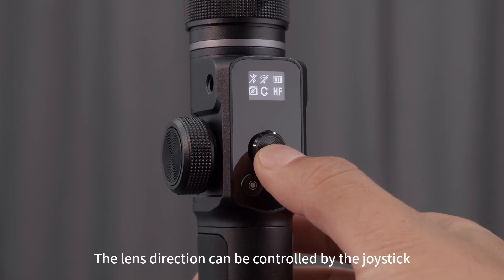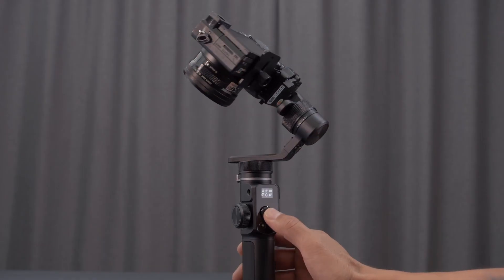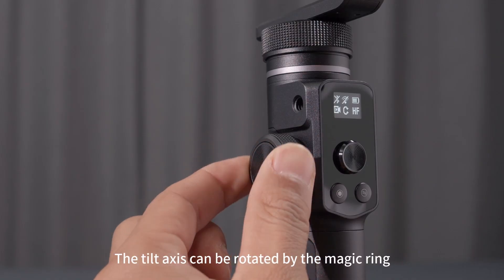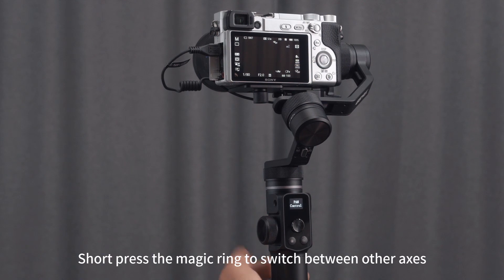The lens direction can be controlled by the joystick. The multifunction magic ring allows the tilt axis to be rotated. Short press the magic ring to switch between other axes.